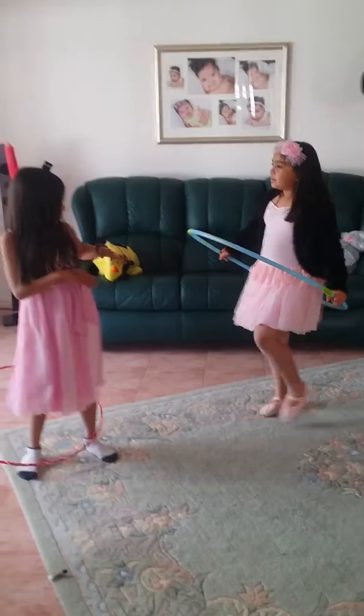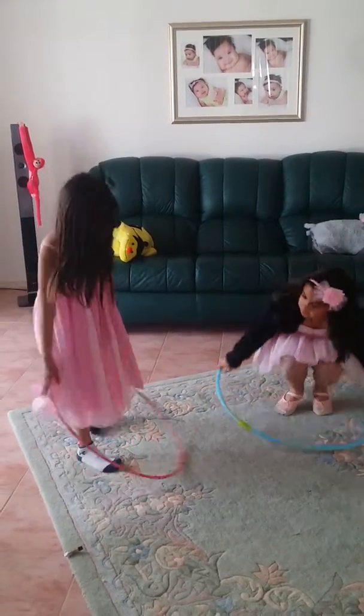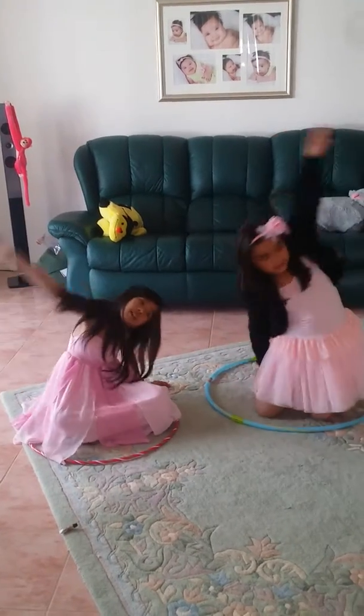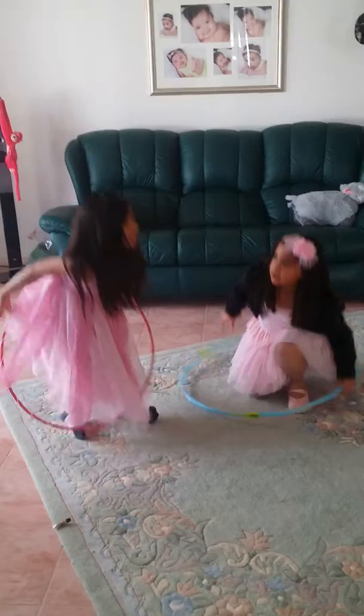And let's do some stretches. We start with our hips. We go like this and lean over, and like this and lean over. Now let's do it again.